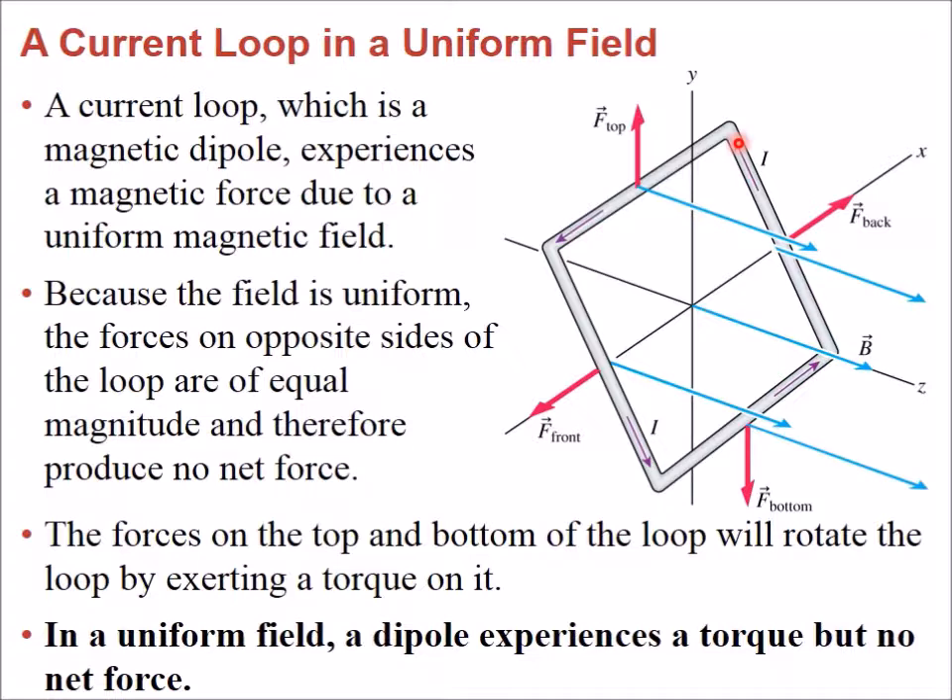For the side segments, using the right-hand rule again — pointing fingers in the direction of the current and bending them toward the field — there's a force pushing one side in the positive x direction. For the other side, the current direction is reversed, so the force is equal in magnitude but pointing in the negative x direction. Altogether the loop feels four forces. The side forces along the pivot point are anti-parallel and cancel, so there is no net force along the y direction.